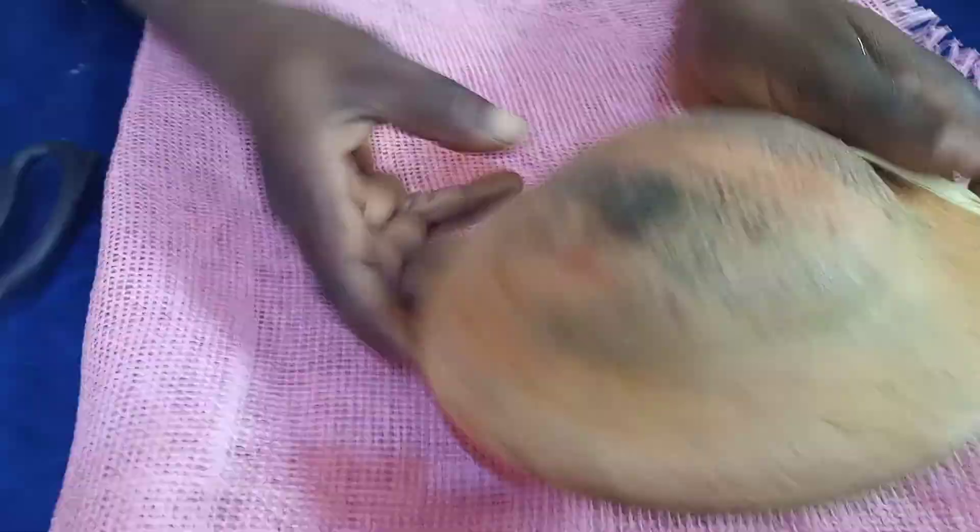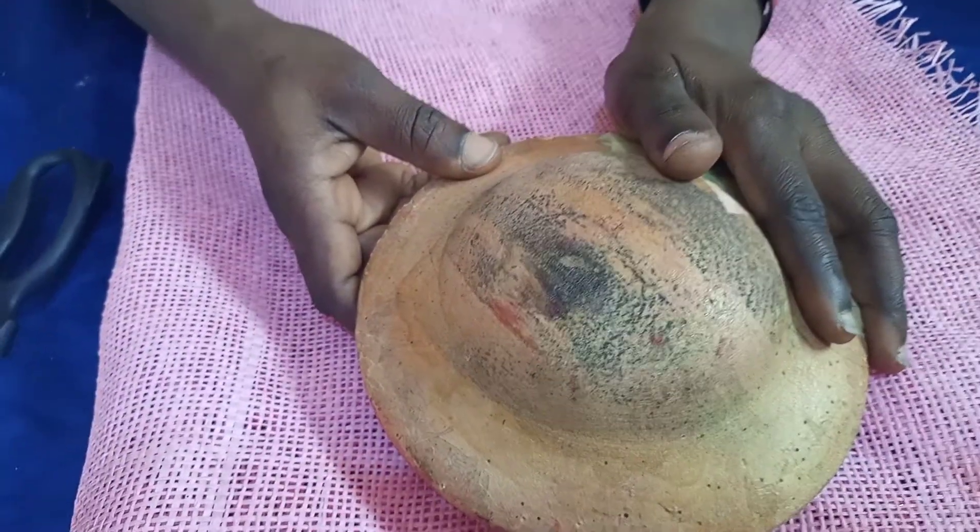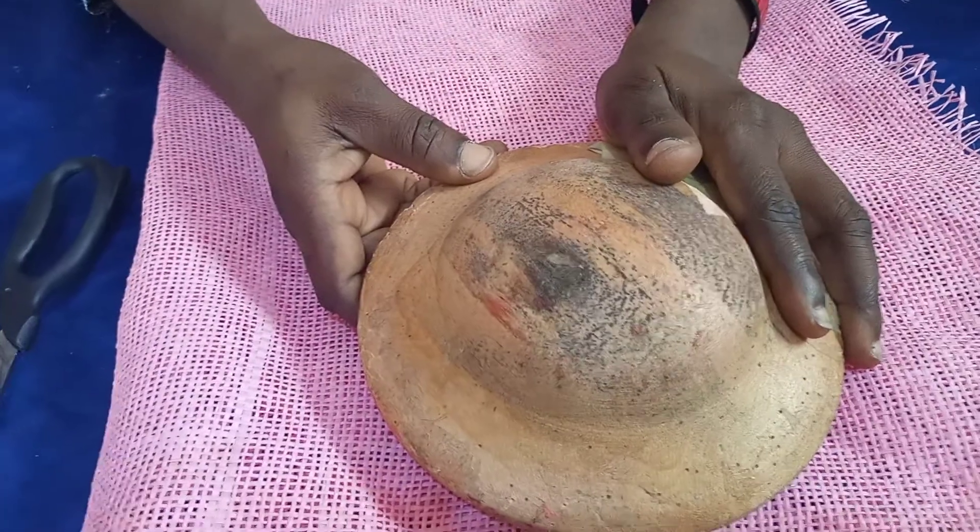Good day everybody, this is BB Venture. Today I'm going to train us on how to mold a fascinator.